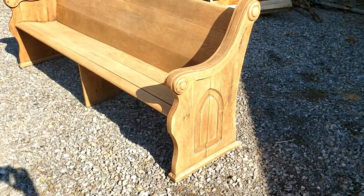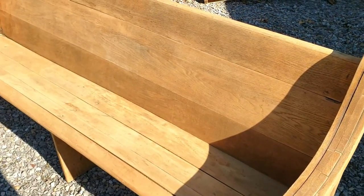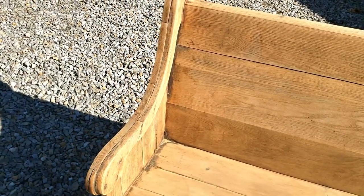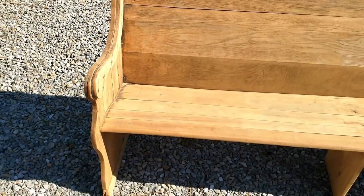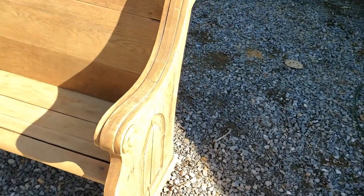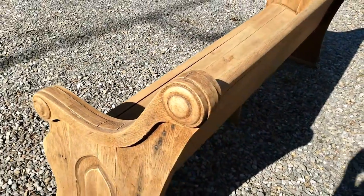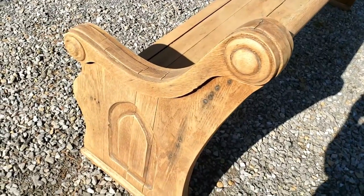That was sanding with a 120 grit just to start. I'm really not trying to make it perfect. I want to keep the scratches, the dents, some of the darker marks. I'll probably clean up those corners a little bit yet, but I don't want to make it look like it's brand new. It's very old, so I want to keep a little of the character. I'll probably just put a clear coat on it — definitely looking better.